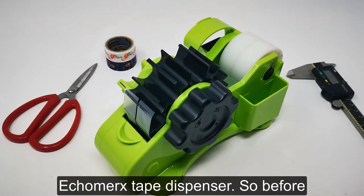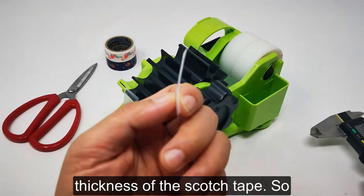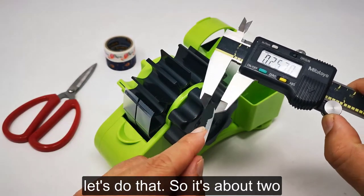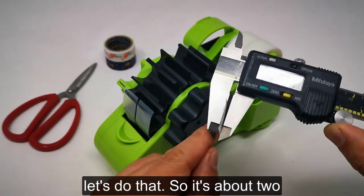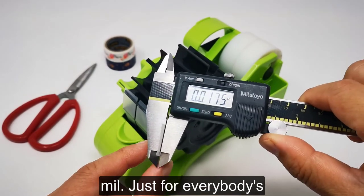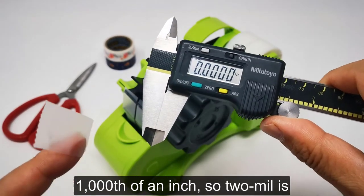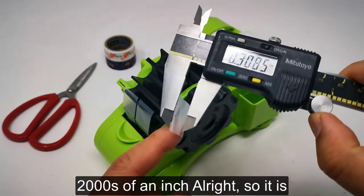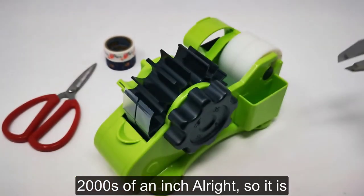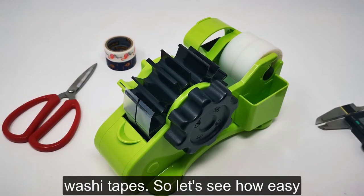I want to demonstrate how easy it is to cut scotch tape on the Accomerx tape dispenser. Before we do that, let's measure the thickness of the scotch tape — it's about 2 mil. For everybody's information, 1 mil is about 1/1000 of an inch, so 2 mil is 2/1000 of an inch. It's about half the thickness of washi tape.